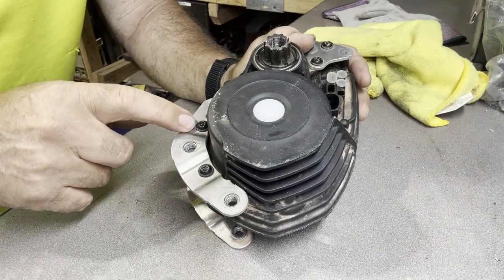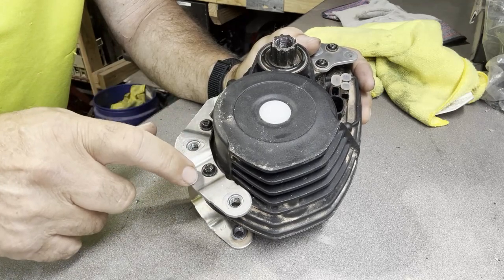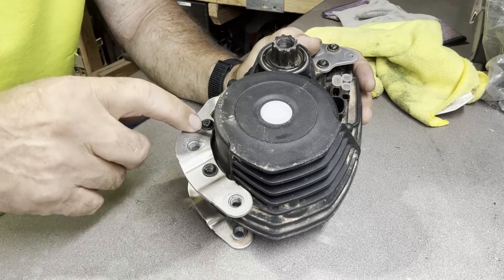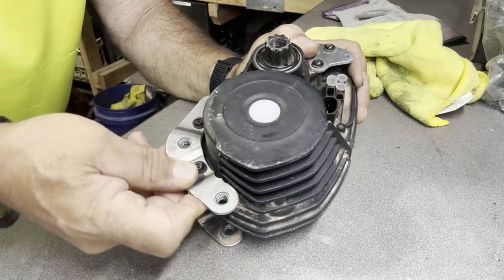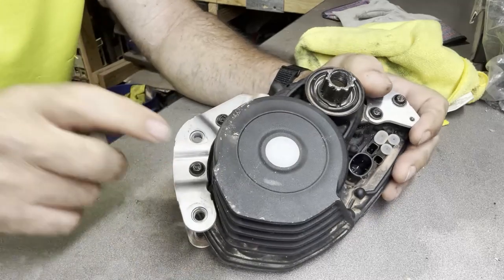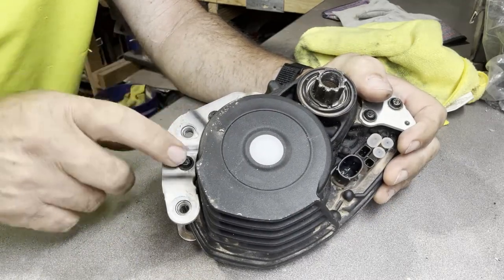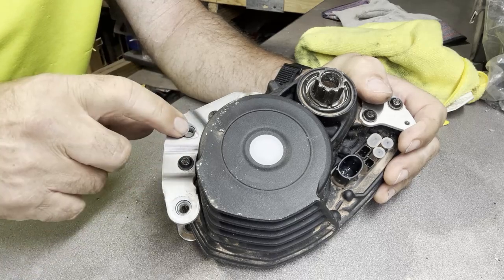The other thing is this bracket here — these are M5s like I said, and the holes behind these are big. You could put an M6 right through them and it actually fits really good. So if these get a little loose, this thing wobbles all over and then starts loosening up all the other screws. You might want to look at this and put some M6s in.